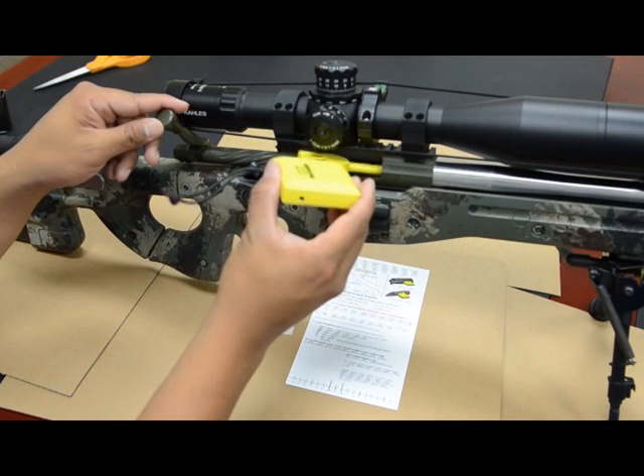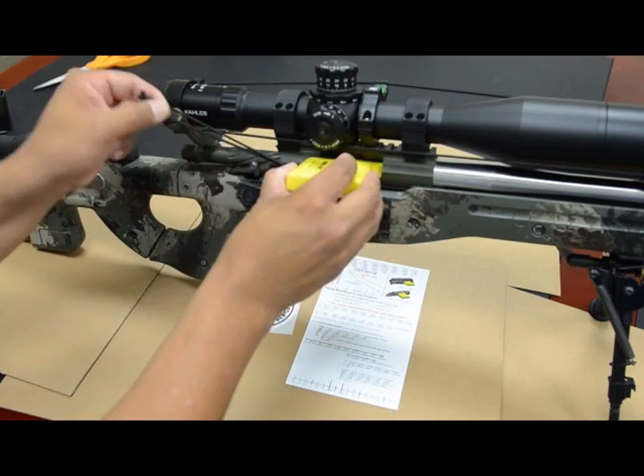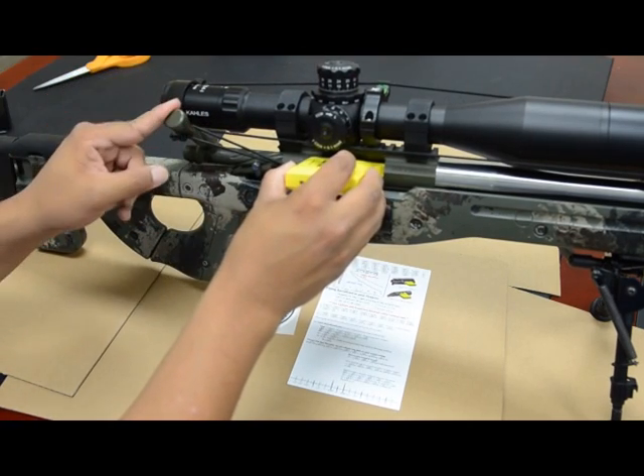Slide Barrel Cool into the ejection port and into the chamber of the action, and use the provided lanyard to secure it around the bolt handle.